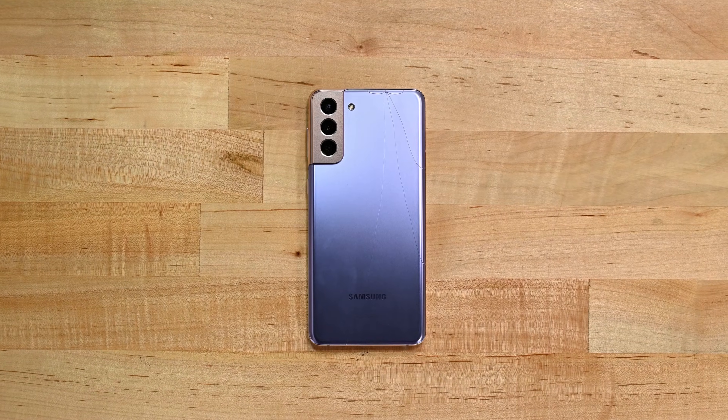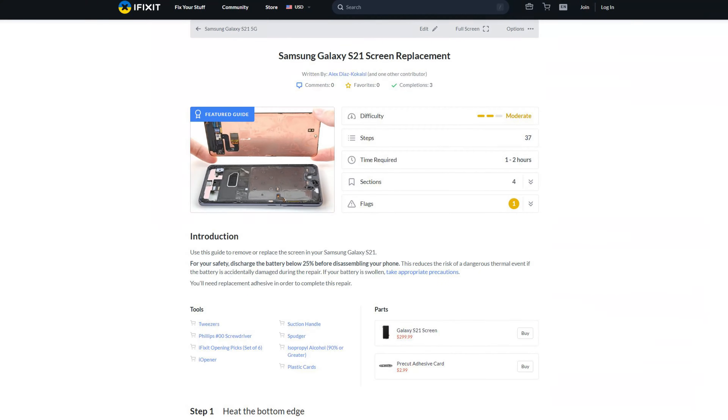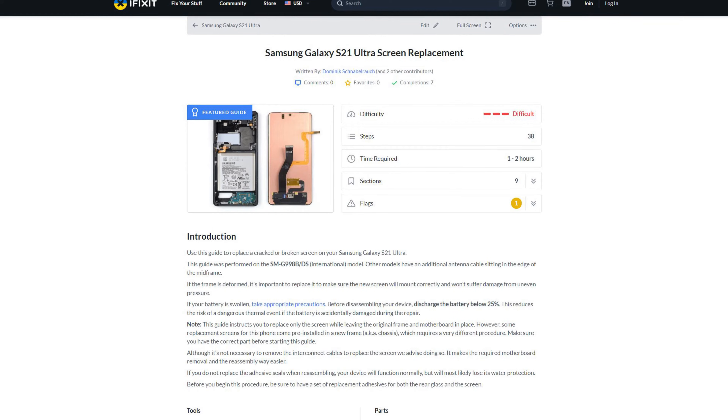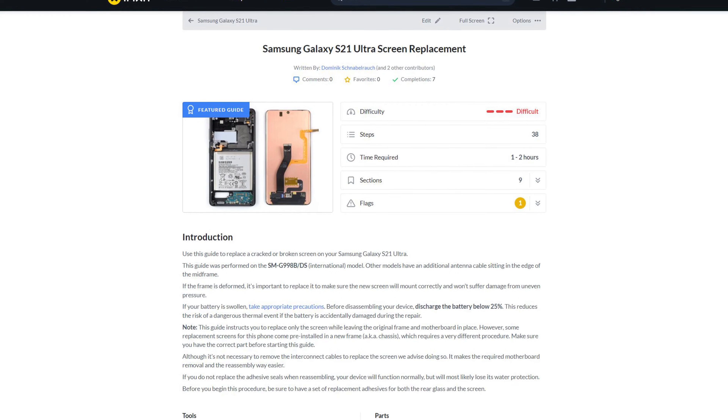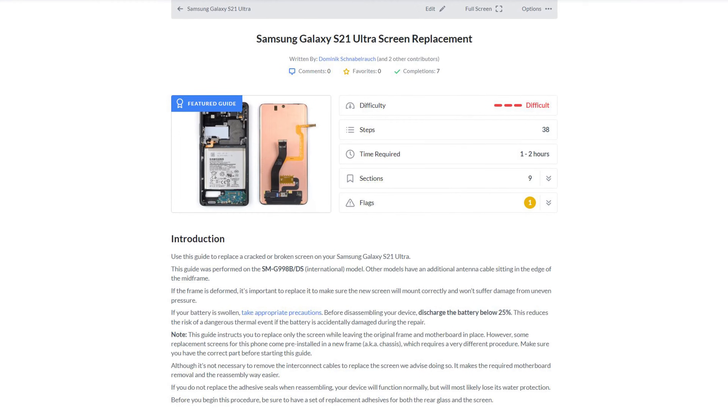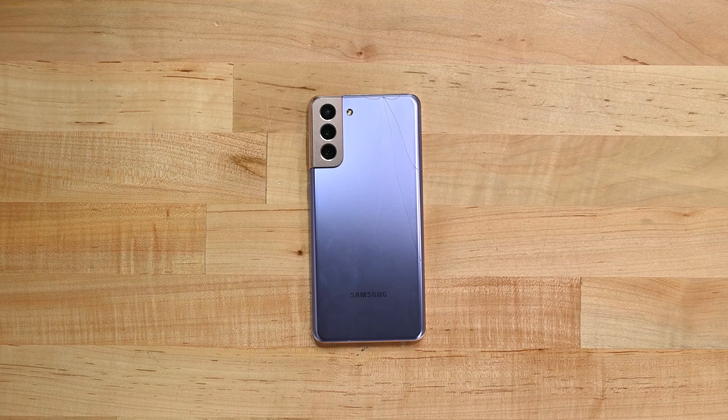Before we dive in it's worth noting that we'll be working on the S21 Plus model. The S21, S21 Plus and S21 Ultra are all very similar in build but the internals differ just enough that we'd recommend you follow the individual guides for each device over on iFixit.com.